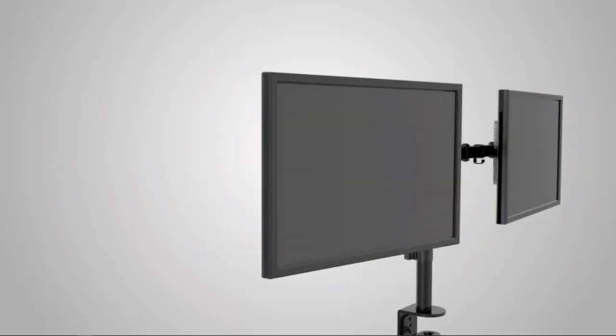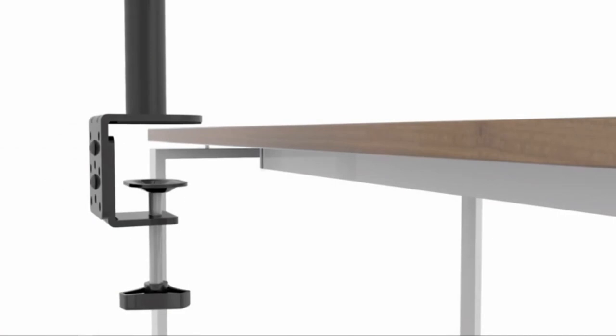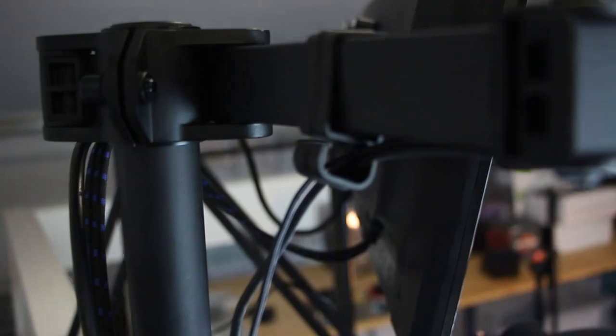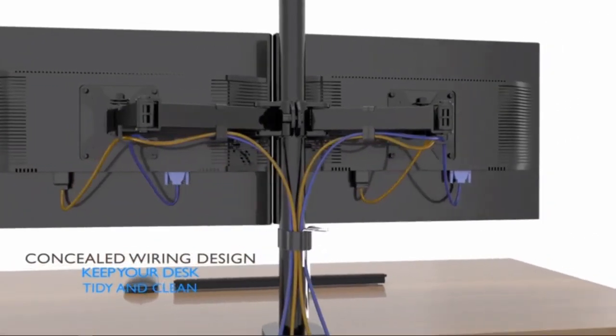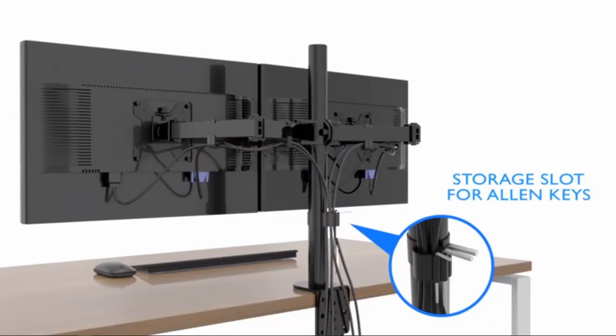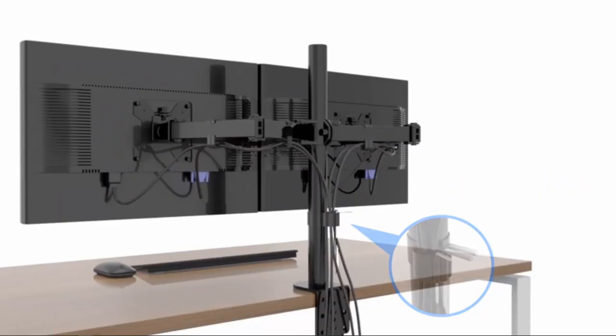The installation was really easy, with three mounting options: one for a desk clamp setup and two types of grommet base styles. The provided cable clips allow for decent cable management, and there's an included additional clip holder for Allen keys — a feature I wish every manufacturer would include, since you end up collecting Allen keys you can't link to any furniture.